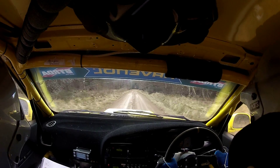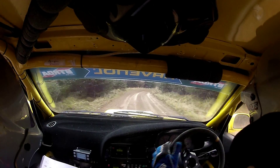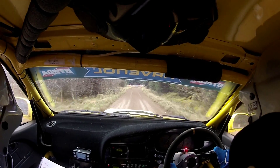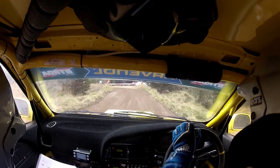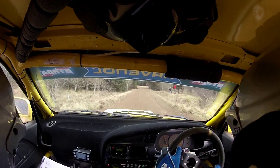4 right, 100, turn acute left. So it's a 4 right, repeat 4, 100 to acute left. So you have a hairpin left, very tight. 40, get a good run out of it if you can. 40, good man.